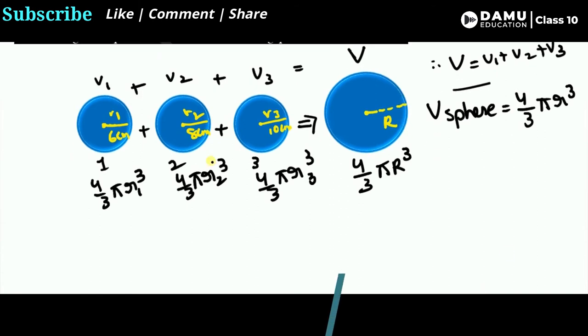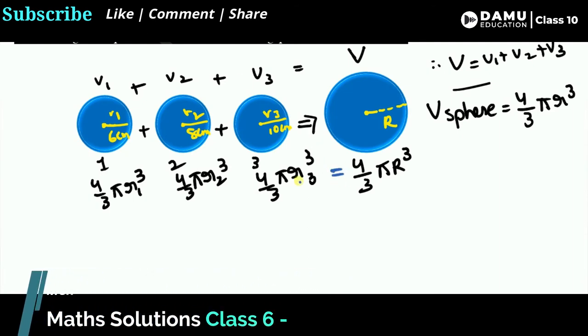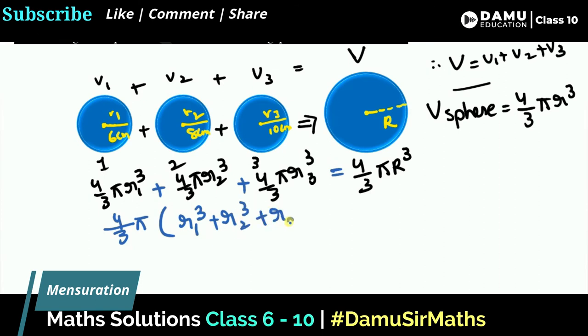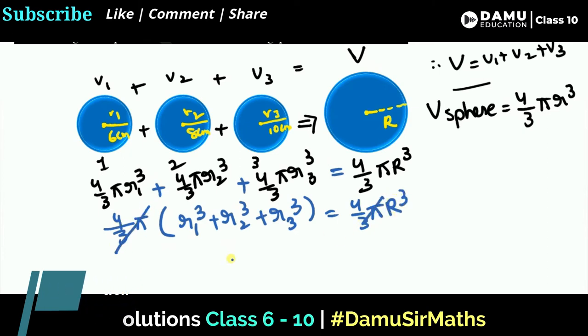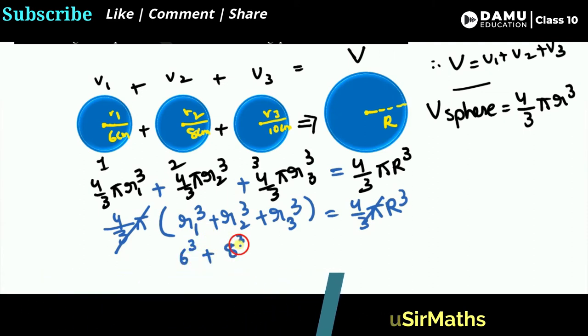Adding all the volumes and taking (4/3)π as a common factor, we get: (4/3)π (r1³ + r2³ + r3³) = (4/3)π R³. The (4/3)π cancels from both sides, leaving: r1³ + r2³ + r3³ = R³. Substituting the values: 6³ + 8³ + 10³ = R³.